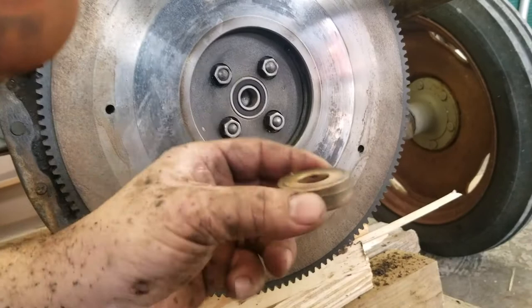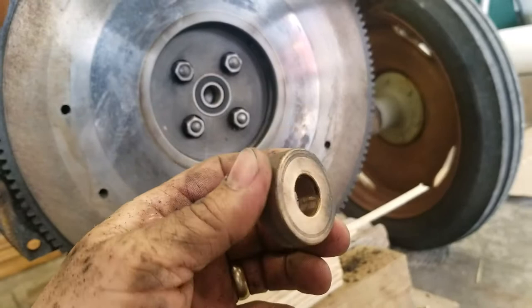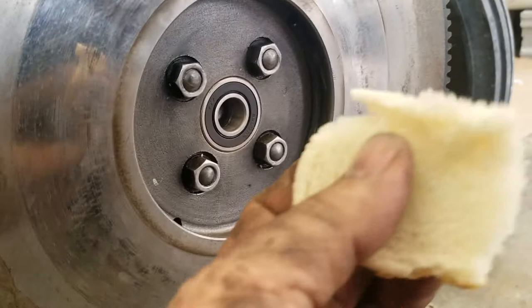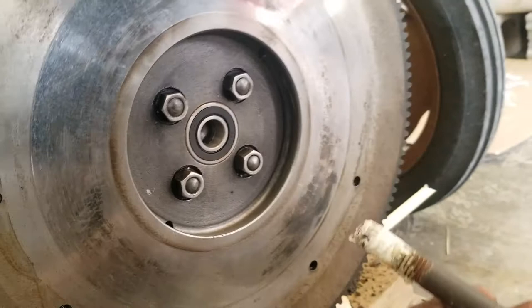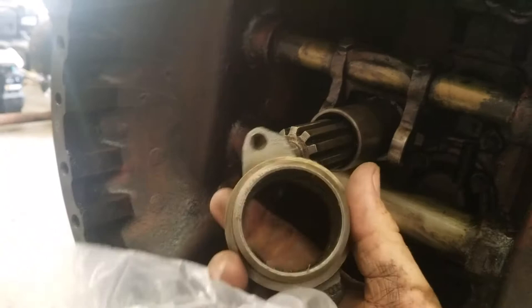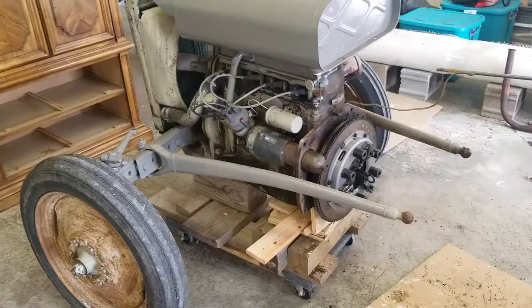I got the pilot bearing out of there. It was actually a brass solid piece that seemed to work pretty fine, but I decided to replace it anyway since I came in with the kit. I got my new one in there. I did do the bread trick — what you do is take a little bit of moist bread and shove it in the hole, then take a bolt and hammer it in, and the bearing actually comes straight out. It works like a charm. I've already taken the throwout bearing out. I got my new one and the actual mount for it, so I'm going to put that on there.